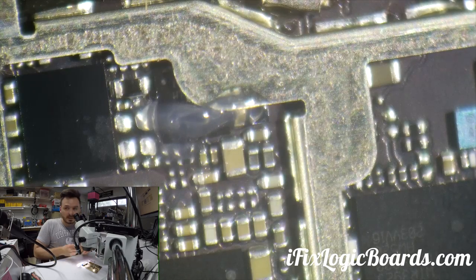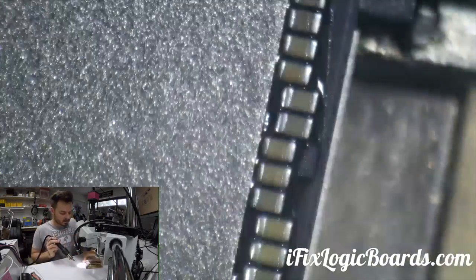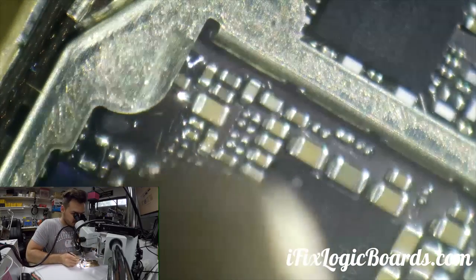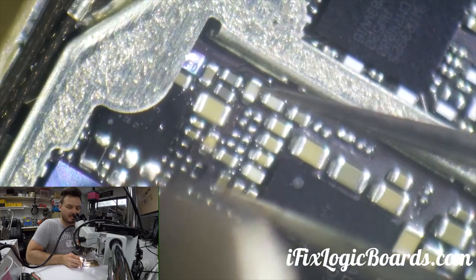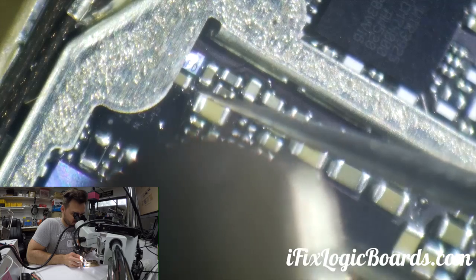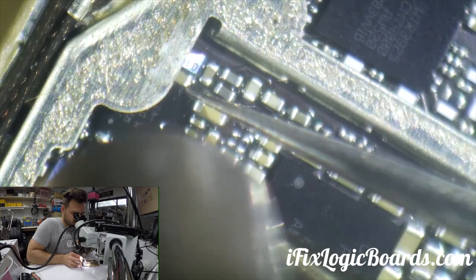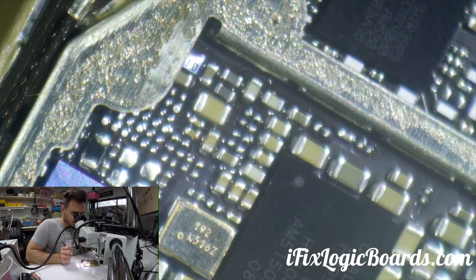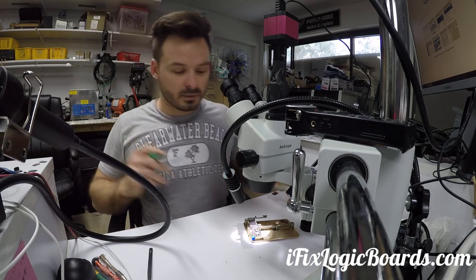Alright, so here's the U2. Now we're gonna replace it — just put some flux on it. My hand is shaking a little bit because I had too much coffee today. It should just flow off.